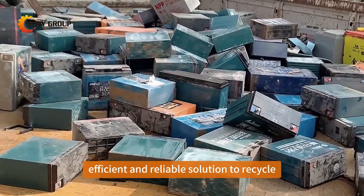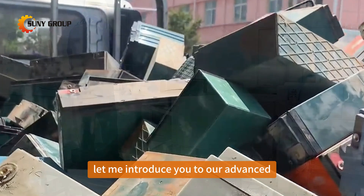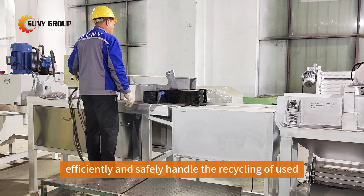Hello everyone, are you looking for an efficient and reliable solution to recycle lead-acid batteries? Let me introduce you to our advanced lead-acid battery disassembly machine, designed to efficiently and safely handle the recycling of used lead-acid batteries.